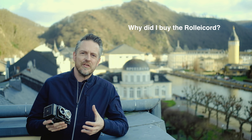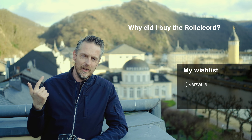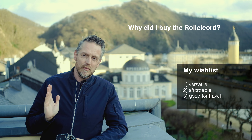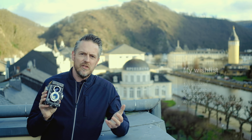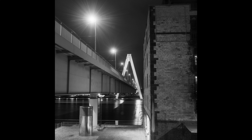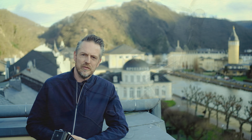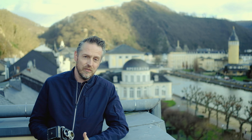I was looking for something versatile, affordable, easy to carry around, small and compact, but with the biggest image quality. On 6x6, this camera just beats any 35mm camera — even a Leica can't do this in terms of detail and tonality. It's affordable. I paid 150 euros. Yes, the shutter needs a CLA job — maybe another 150 — but 300 euros for such a beautiful camera, I don't find it's too much.